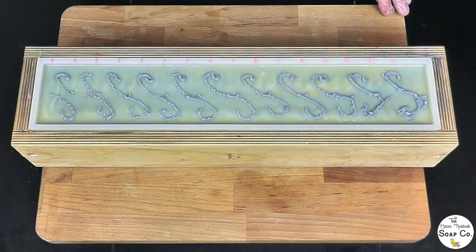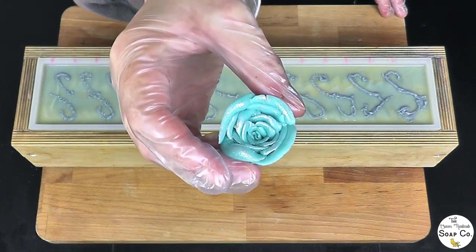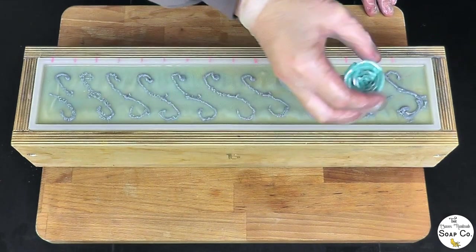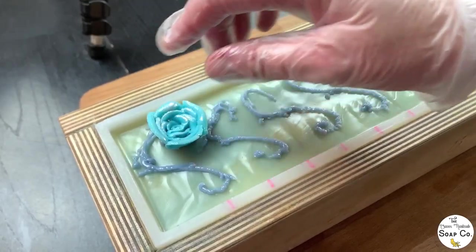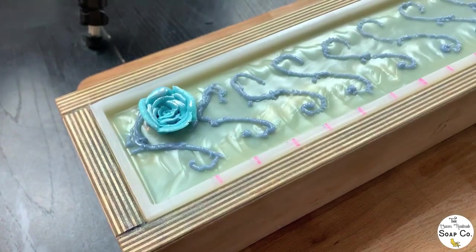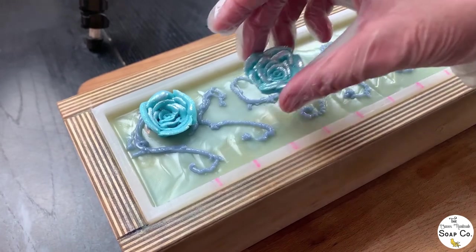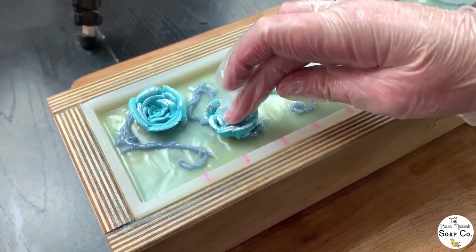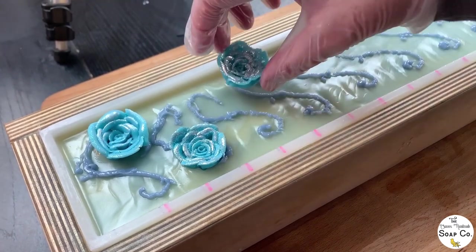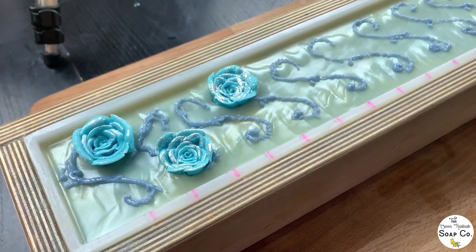Now we have piped on the top, we're going to start adding in our roses. I'm going to start with the big ones and just place them wherever they happen to land — there's no rhyme or reason to the placement, just pressing them gently down into the soap. I have got eight large roses so I'll try and get all of them on.